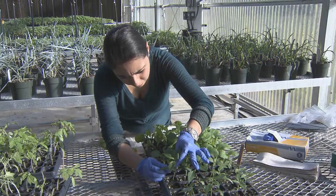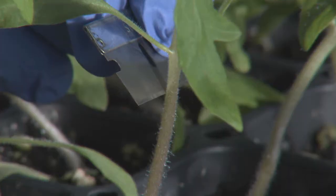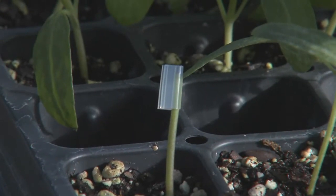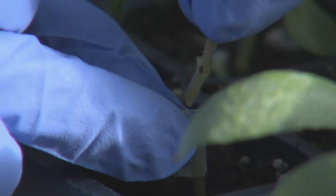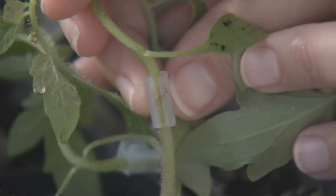The easiest and most commonly used tomato grafting method is called the Japanese tube graft. It involves cutting the rootstock, preferably below the cotyledons, at an angle and slipping the plastic tube over the cut. Next, cut a scion tomato with a similar diameter at an angle. Place the newly cut scion wood into the plastic tube so that the cut angle matches the rootstock. The stems must touch one another for a graft union to form.